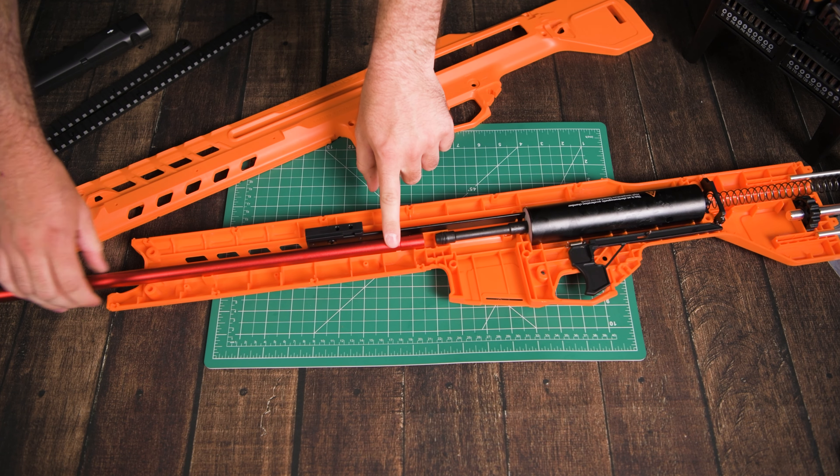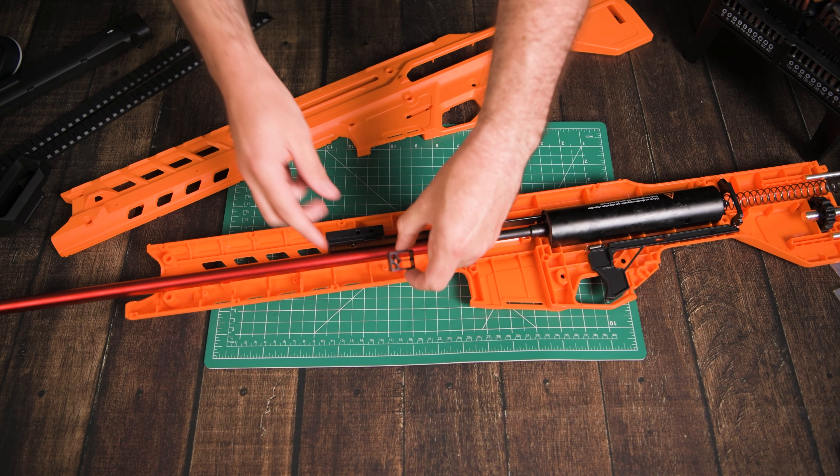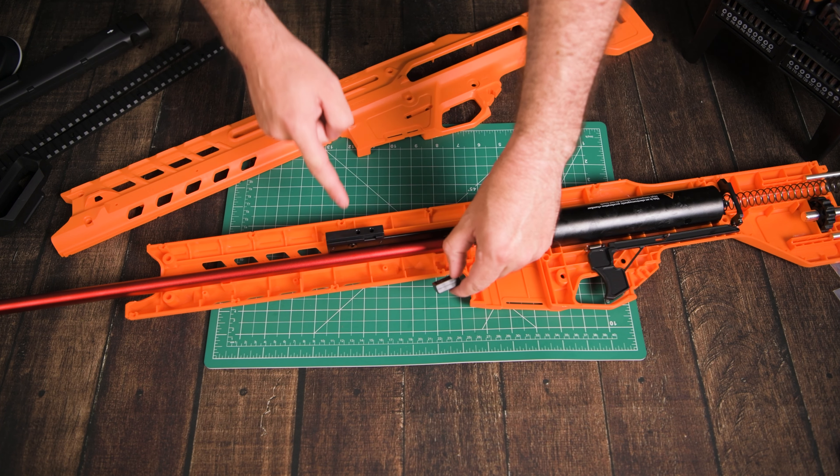Here's the rear part for adjusting the stock. This dial hangs through the shell and from both sides of the shell you'll actually be able to turn it to extend or retract the stock.